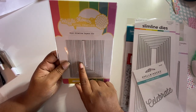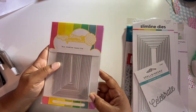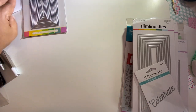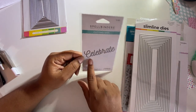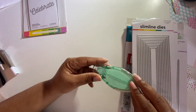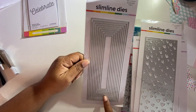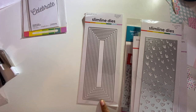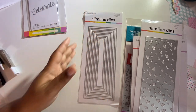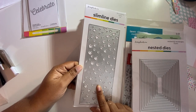I also picked up the mini slimline dies from Waffle Flower — I think this is already on a magnet sheet, which I like. This was a freebie: a Celebrate die from Spellbinders. And another freebie — the Scrapbook.com adhesive runner. Then I got the Scrapbook.com slimline dies. I've never made an actual slimline slimline before, so I bought some dies for that. I also picked up the slim scattered hearts die.